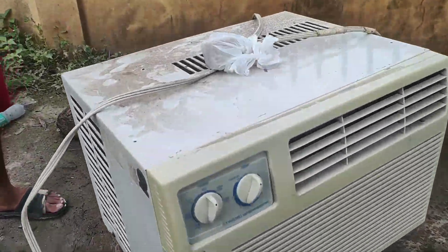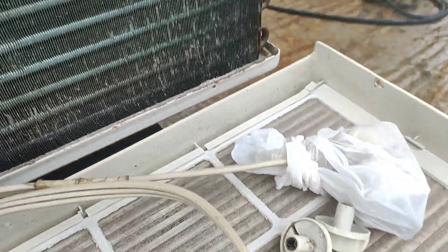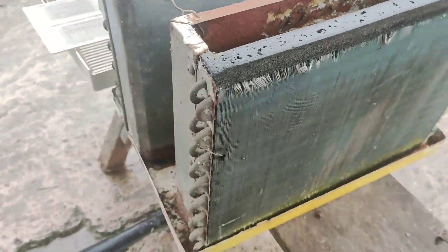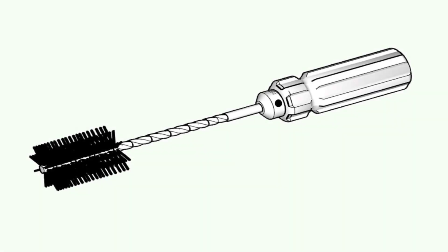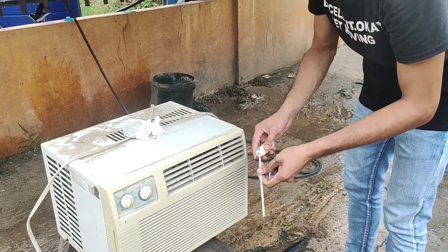This is the window type air conditioning unit. Attach the Phillips screwdriver and lock it by using an allen wrench. This is the brush for cleaning a window type air conditioning unit. Attach the Phillips screwdriver and lock it by using an allen wrench.